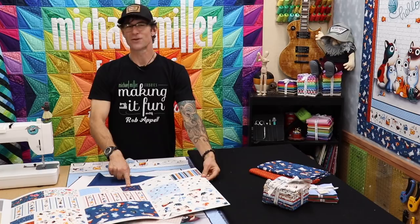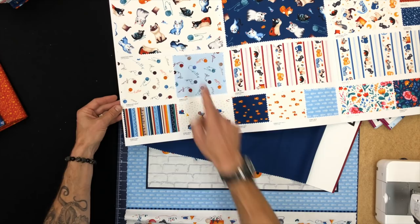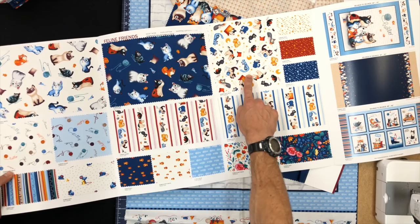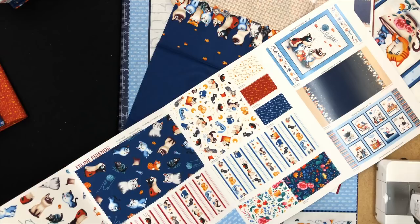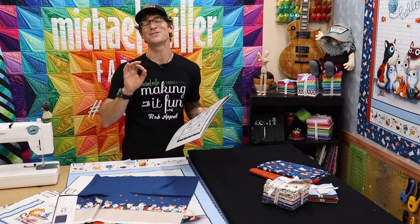There's one coordinate I've just got to show you — goldfish! Is that amazing? Of course the mice with the cheese is another winner. We have balls of yarn, cats in a tossed format. In today's project I'm actually using this really cool coordinate — it's like a moon and a star in a diagonal stripe. I love it.